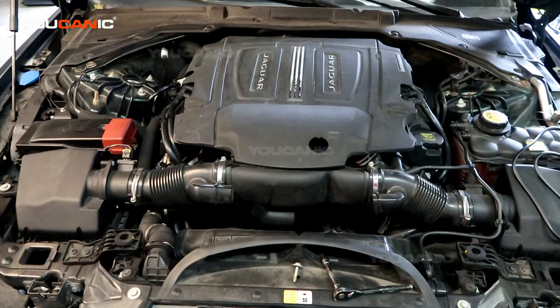Welcome to Ucanic. Today here on Ucanic we have a 2017 Jaguar XE with the 3.0 supercharged engine. We have a check engine light on and we're going to check what that check engine light code is and find the sensor that it corresponds with.